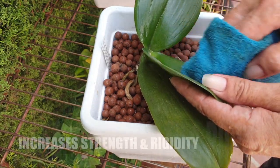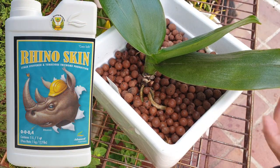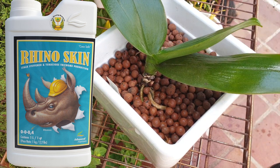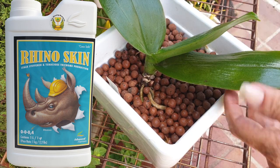Right out of the gate, we're going with increased strength and rigidity. Silicon in cell walls increases the rigidity and strength of the plant tissues, making orchids more resistant to physical damage, such as bending or breaking. And for a clumsy orchid grower like me, this is a wonderful safeguard.